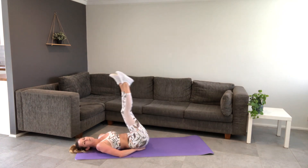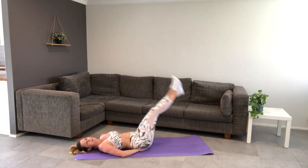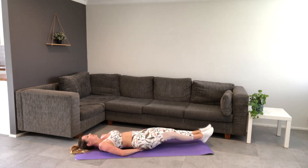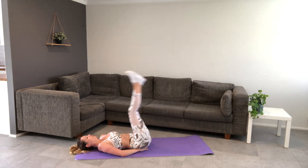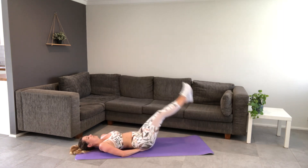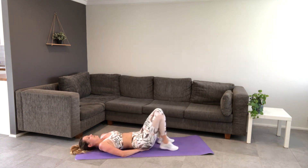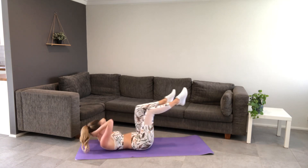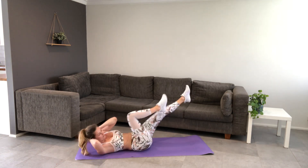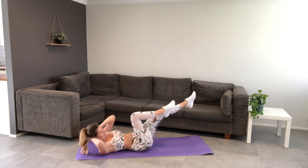Hand on the bottom if you need it. Legs up, and lower, and lift. Only take them as low as you can control and bring them back up without straining anything. Halfway — make sure you're breathing. Five seconds.